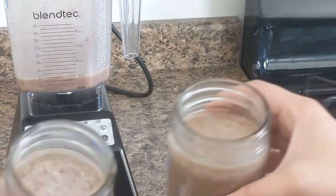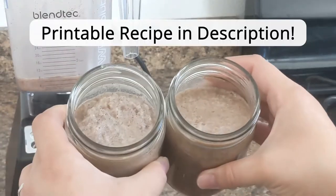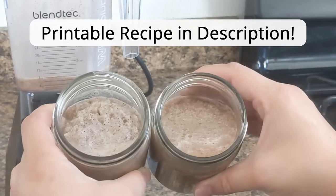On the left here is the single blended, and the right side is the double blended. There will be a link in the description box to the blog post where you can get a printable version of these recipes.